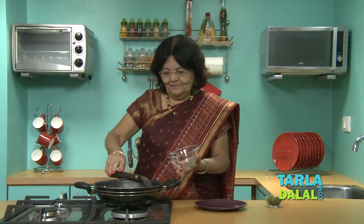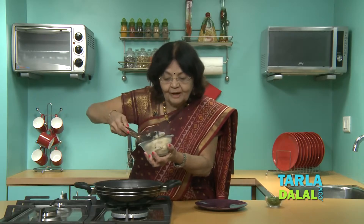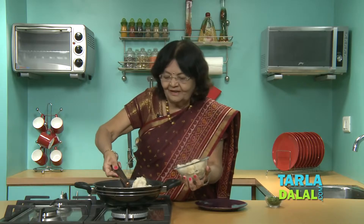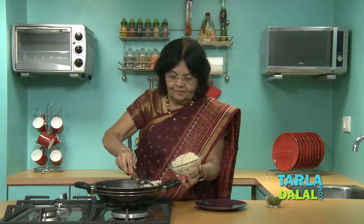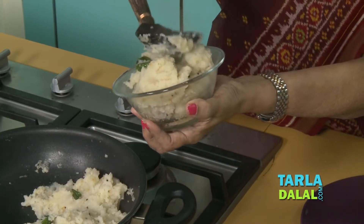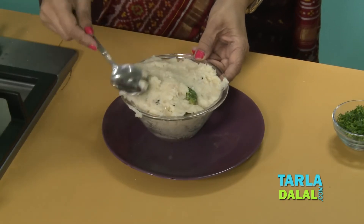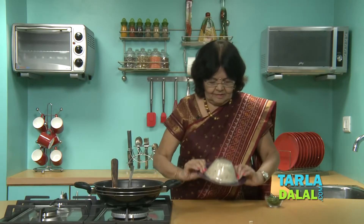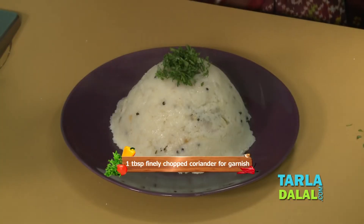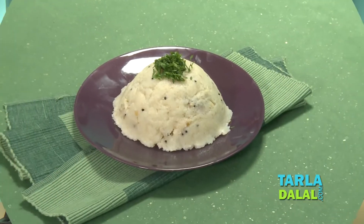Let's fill up the mould. Upma really looks nice and fresh. Three cups of water works well. Some people love chopped tomatoes also, so you can add those while cooking. We are going to de-mould it and serve with fresh coriander on top. Sprinkle a little coriander and serve with coconut chutney. You can eat it by itself, but coconut chutney adds to the taste. This is our upma.